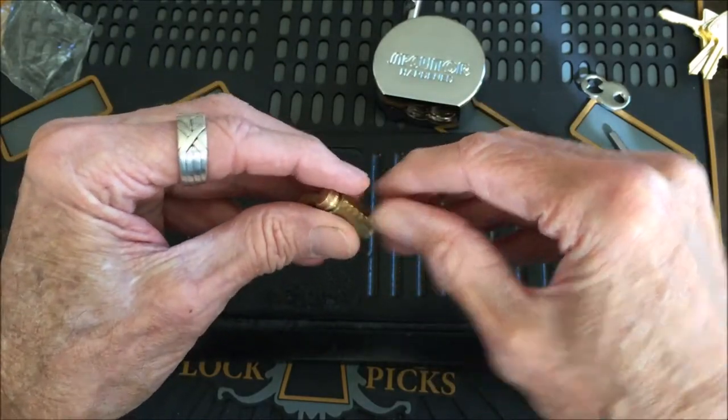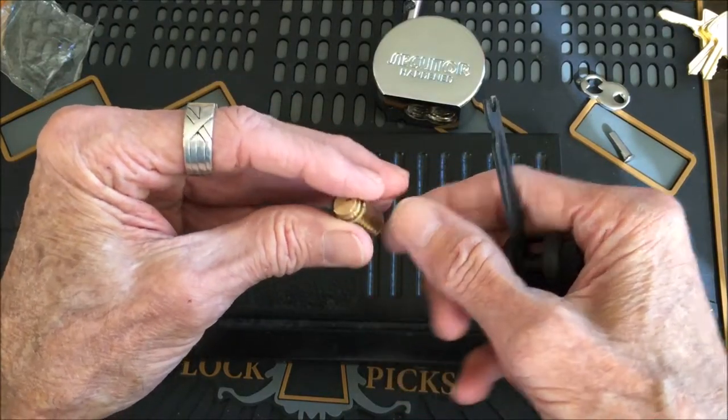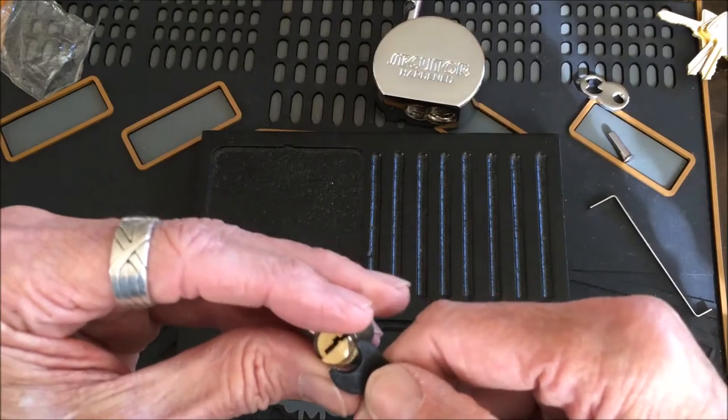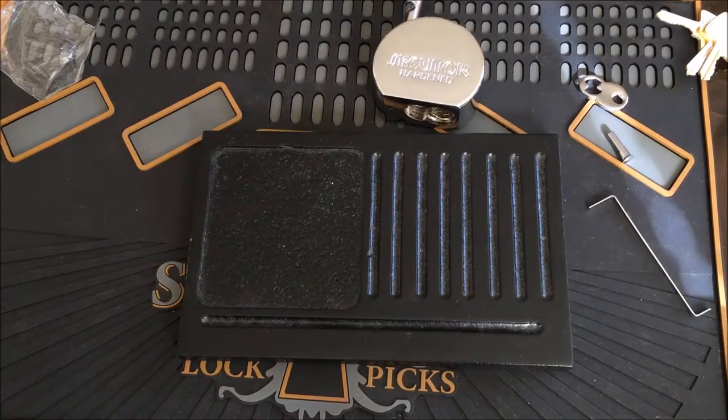I hate these steel clips — they are so tough to get off. Let me get some pressure on it... I can't get any pressure this way. Come on, come on... wow, this thing is really, really on there.